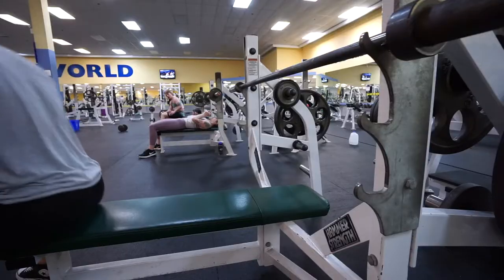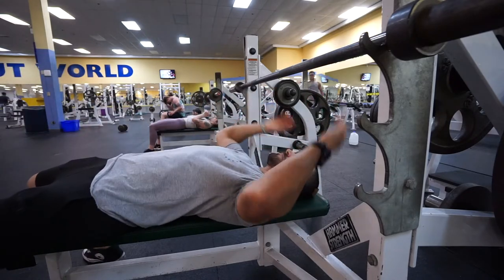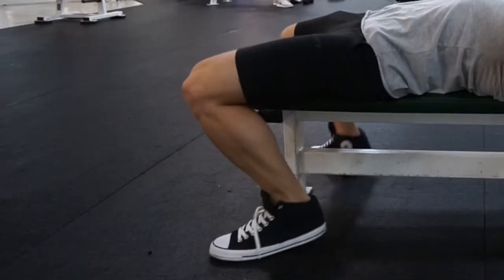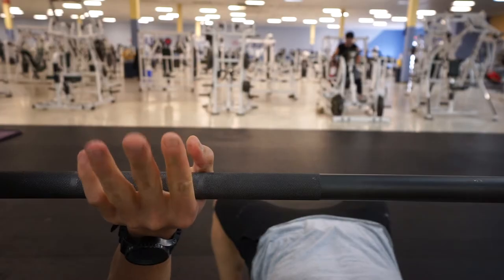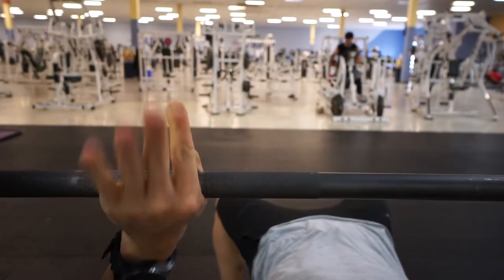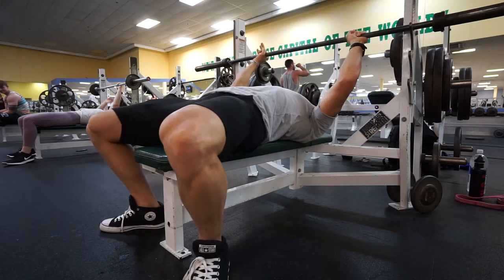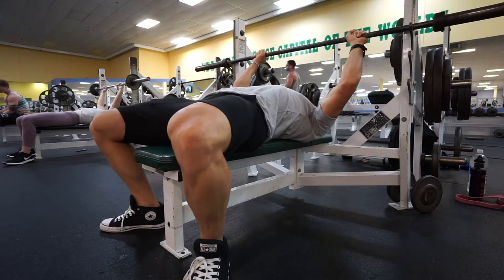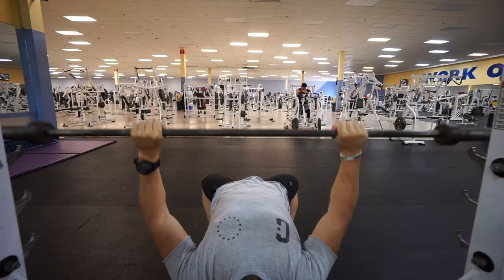Setting up for the bench press: sit down and lay back, then figure out your foot positioning — get your feet in a nice spot where you can lock them in. Find your grip position; I always use the first line as a marker for my grip. Next, retract the scapula and dig your back into the bench using your feet to drive yourself in, then lift the bar up.